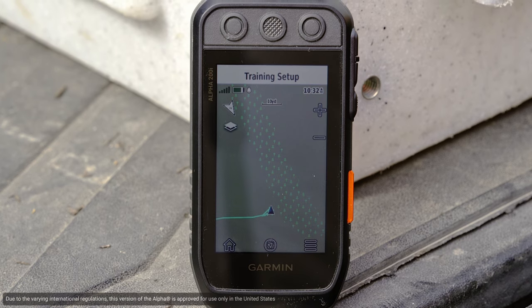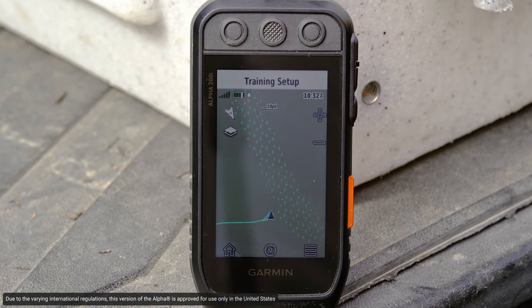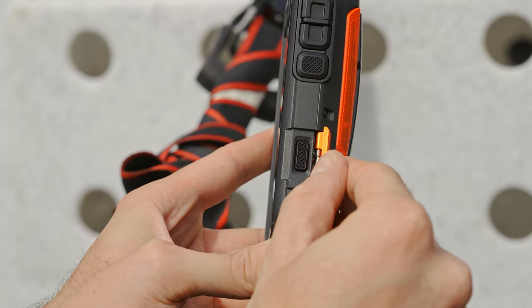Your priority is our priority. Today, let me introduce you to the Alpha 200i, a purpose-built advanced tracking and training GPS with built-in inReach technology.